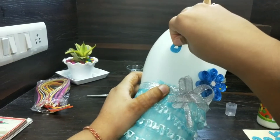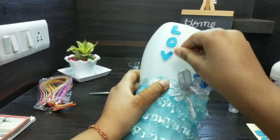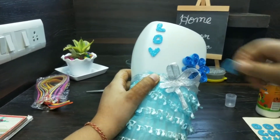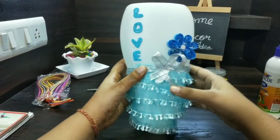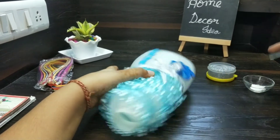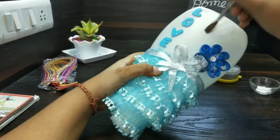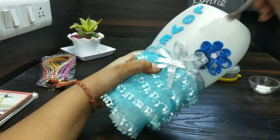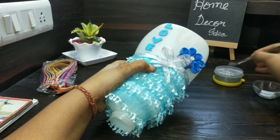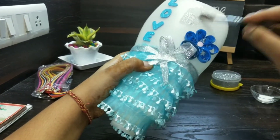Now we will paste the glitter using glue. Apply the glue and we will paste glitter with the help of a paint brush.